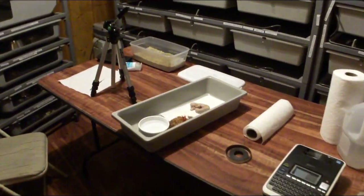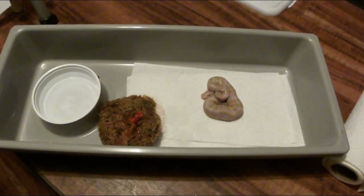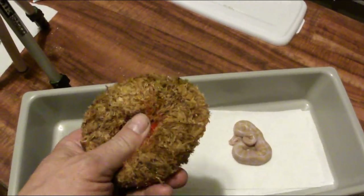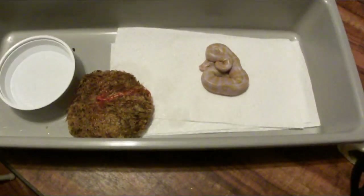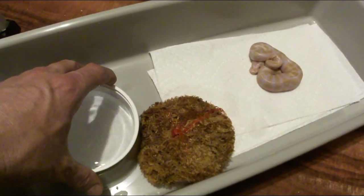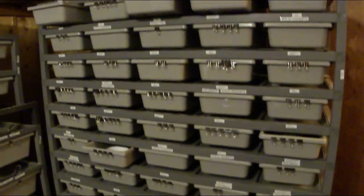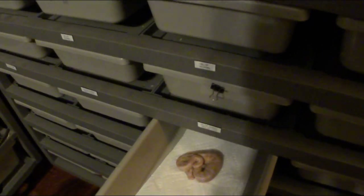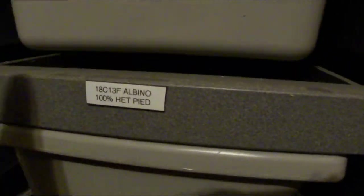So this is the setup for my tub — I use these ARS 1065 series tubs. I use sphagnum moss in netting just for extra humidity, and three layers of select-a-size paper towels. The little deli cup fits right into the pre-made deli cup holder and I fill it about three quarters with water. I put it over here in my hatchling rack, which is almost completely full — getting down to the end of the season.